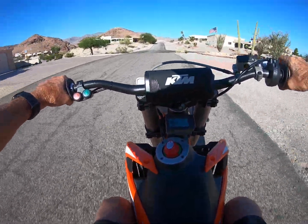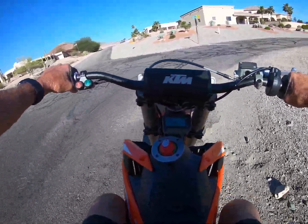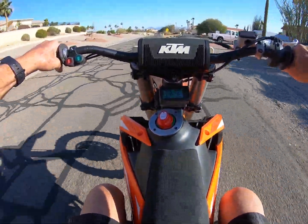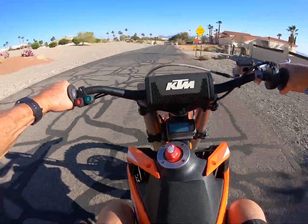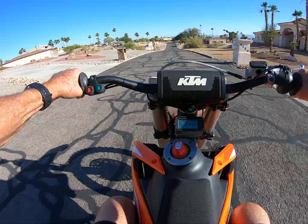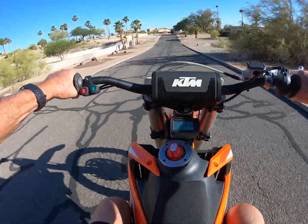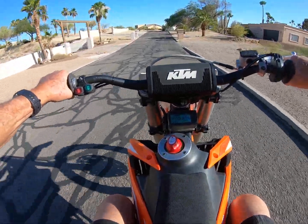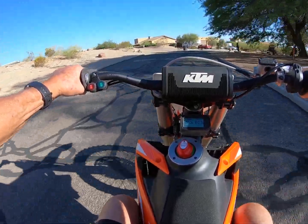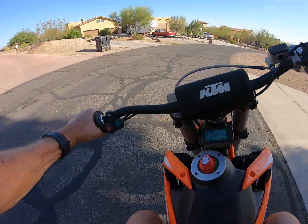Wow, it's definitely cold. There we go — testing the uphill run.